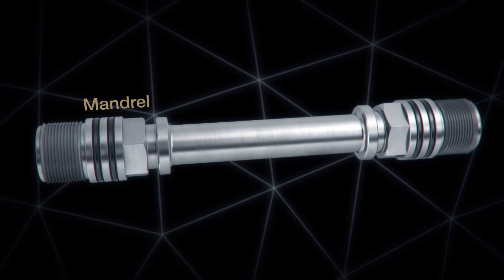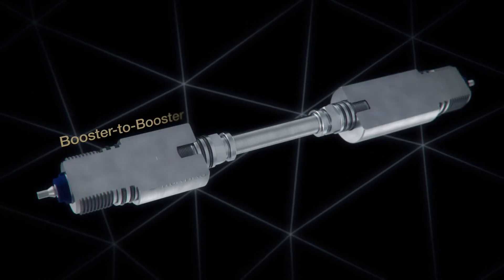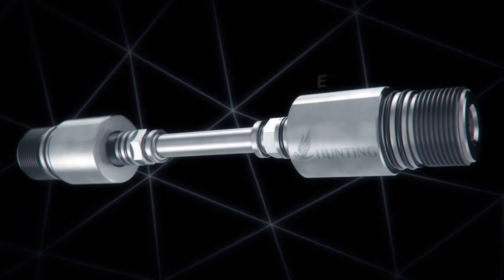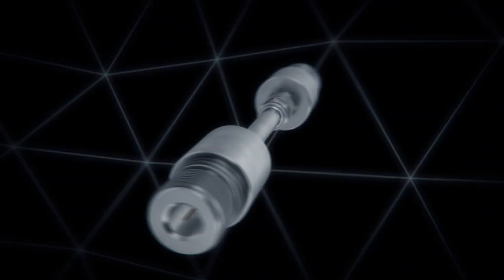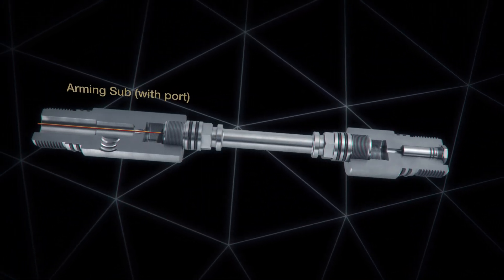The mandrel enables the attachment of interchangeable end subs to utilise the full gun range, and it can be run on any customer gun sizes from 2.5 to 4.5 inches to suit gun bodies and application. This allows multiple configuration options.